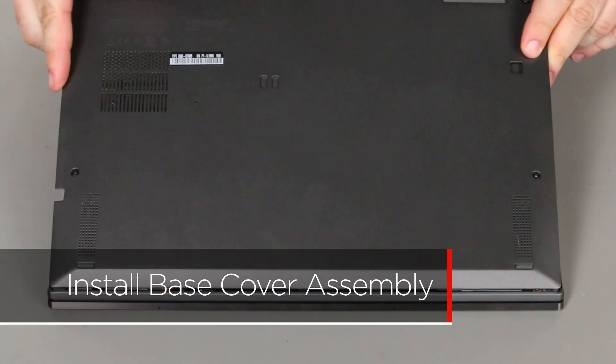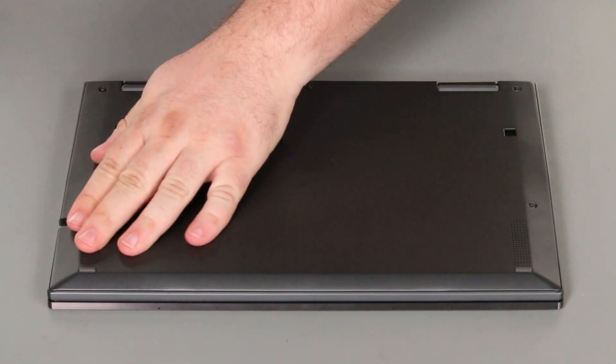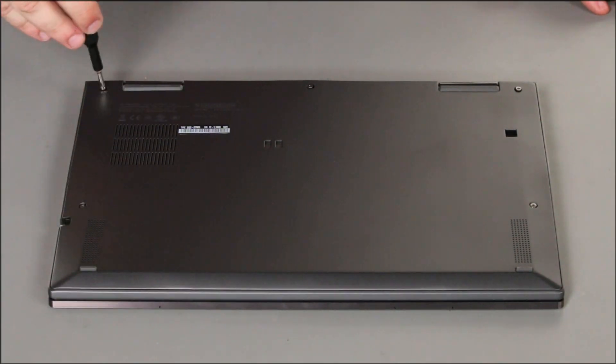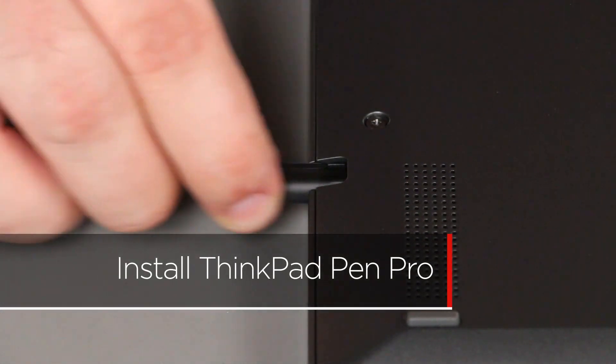Place the cover onto the chassis, inserting the edge opposite the hinges first. Press down around the edges of the cover to lock the clips. Tighten the five captured screws to secure the cover in place. Insert the pen into its slot on the side of the system.